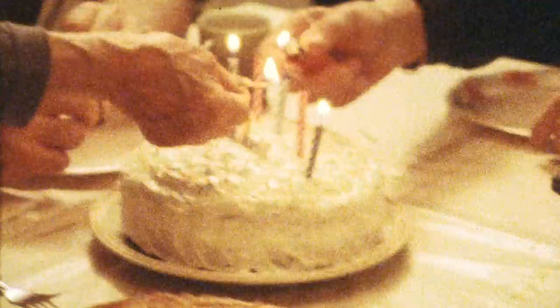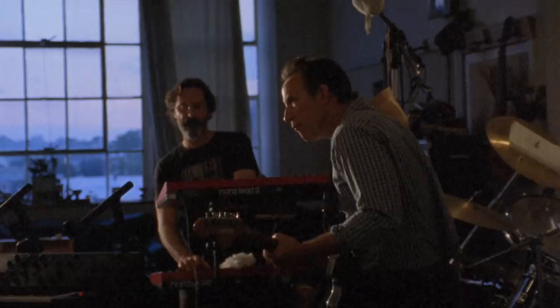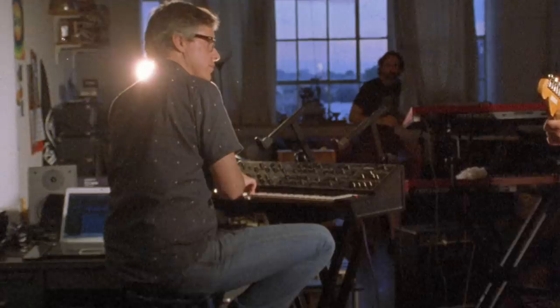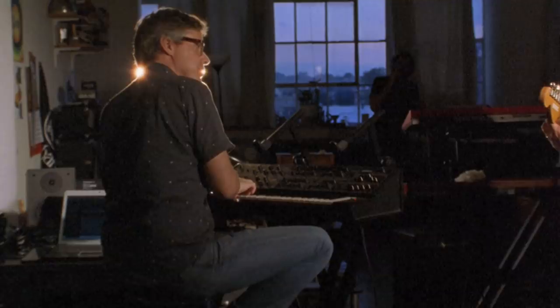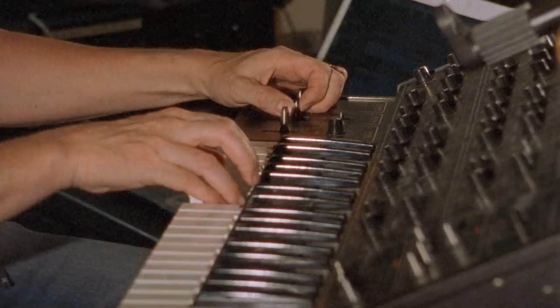Even though everything feels solid on this camera, it could have taken a hit, and if it did, the lens elements could have shifted a little, which gives you poor focus. So I went on and tested a second roll of film — Kodak Vision 200T — at John Fideli's band. John, Mark Dalzell, and Kevin Neblung were playing some 80s-inspired music. There's a lot of grain since this was also expired film, but I didn't do a lot of zooming. I got my shot, kept my shot, moved on, focused up, got my shot — and for the most part, everything's in focus. So I'm very pleased with the focusing.